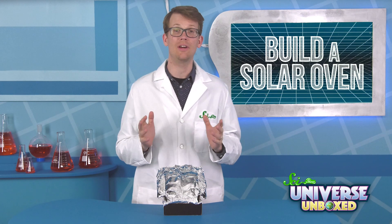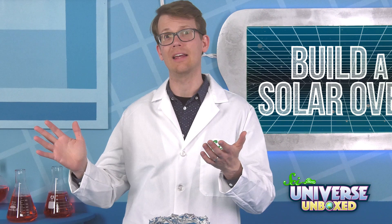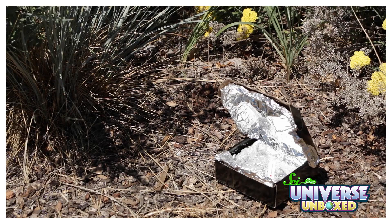Next, you're going to need to go find a sunny area. This will work best if there aren't many trees or buildings nearby, and if you start this while there's still plenty of daylight left. Once you've found your spot, leave everything out in the sun for a while, and watch the thermometer to see how things warm up.